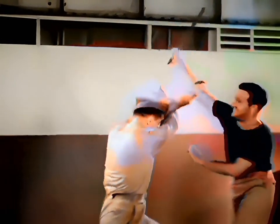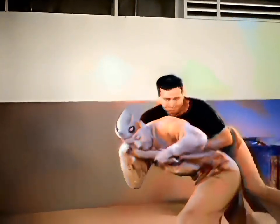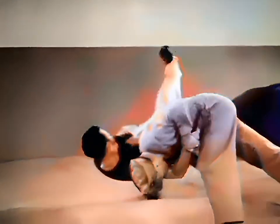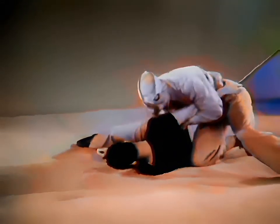Cross arms, step in to blow, flying mare, conclude attack.